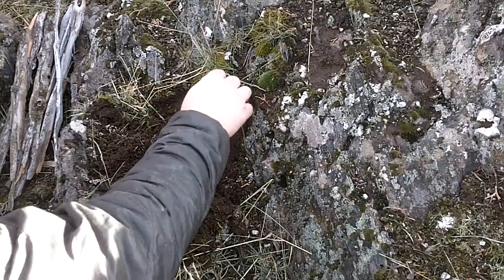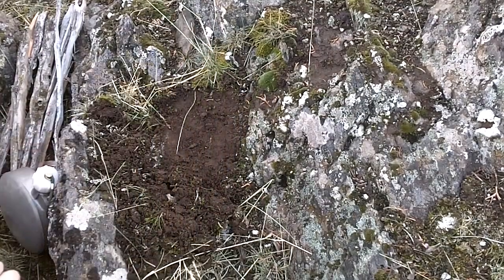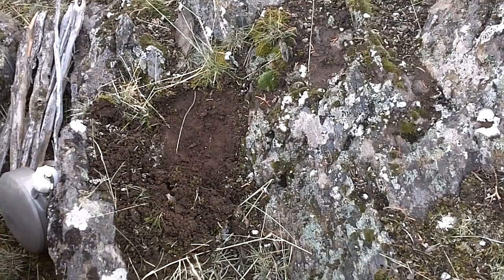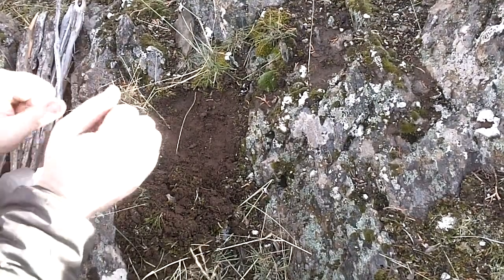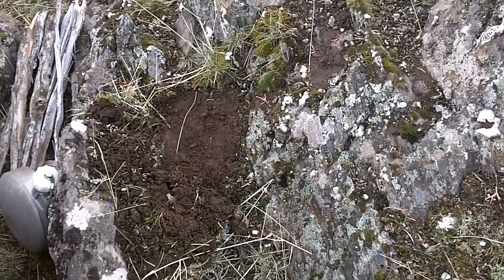I'm just taking a rock, clearing away some of the moss here. All I'm doing is heating up some water for a cup of coffee while I'm out here, giving me a chance to warm up my hands and to try a new tinder system.